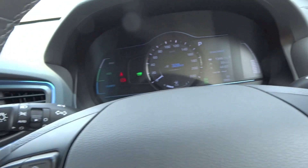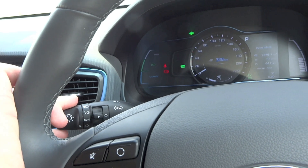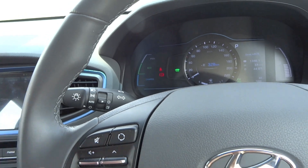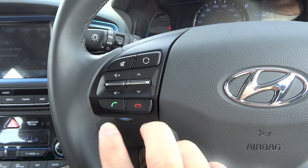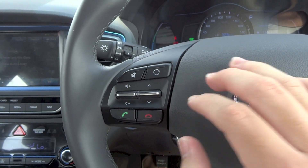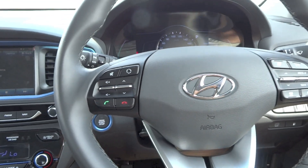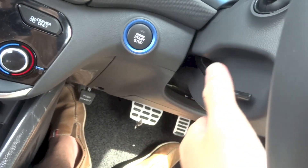On the steering column stalks are wiper controls, light and indicator controls, volume, seat track, Bluetooth telephone controls, mode selection, and mute. The steering wheel in this car is both tilt and telescopic, adjusted using the lever on the column.